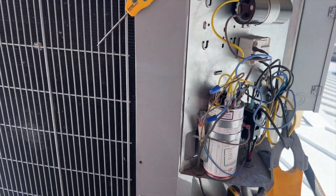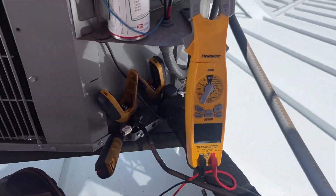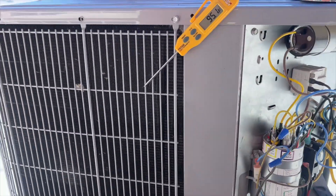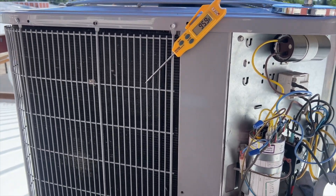Run capacitors are within spec, all the amp draws are good. Compressor amp draw is at 18.66 — maximum is 21-point-something. So we should be good to go; it should be cooling now.